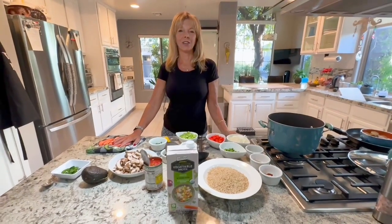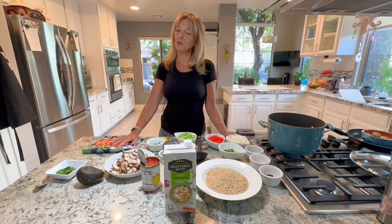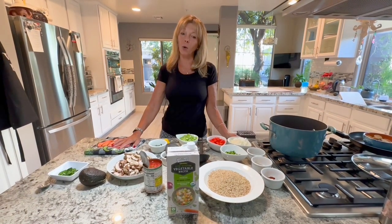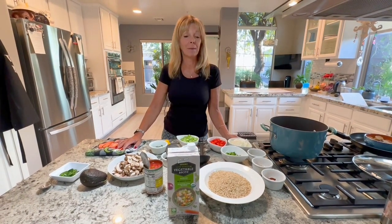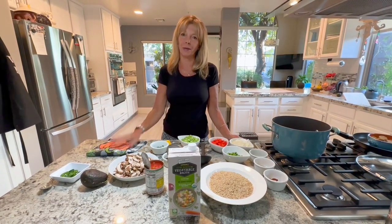Hi everyone, welcome back to Kathy's Vegan Kitchen. I'm Kathy. If you like the recipes that you're seeing, please subscribe to the channel if you'd like to see more. Today we're going to make a vegan jambalaya in one pot in under 30 minutes.